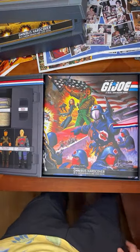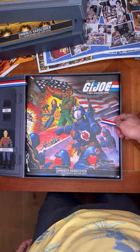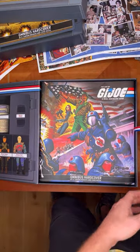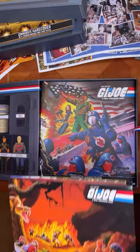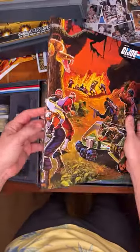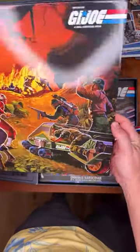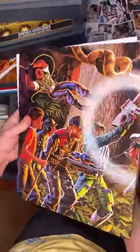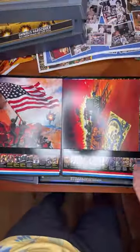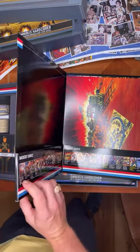You'll notice a red, white and blue ribbon inside — to get your book out you'll lift that ribbon up. But before we get into the book, I want to show you the portfolio that comes with it. This is super glossy — like an old school portfolio folder you'd take to elementary school when we were collecting GI Joes. It's the 1986 catalog art painted by Hector Guerrero — absolutely beautiful. You open that up and you've got the 24 prints.